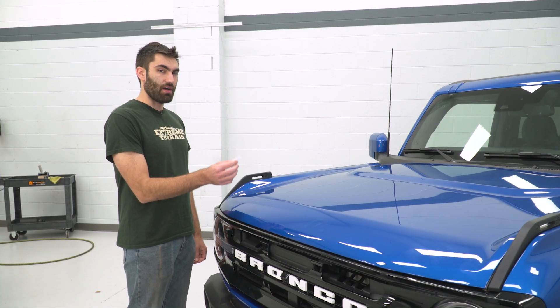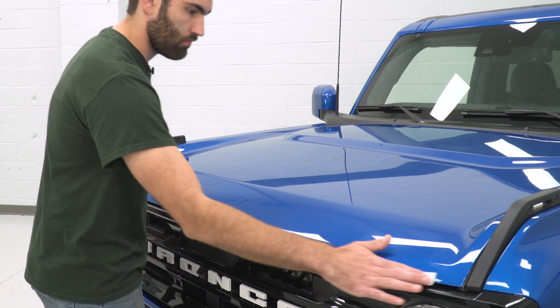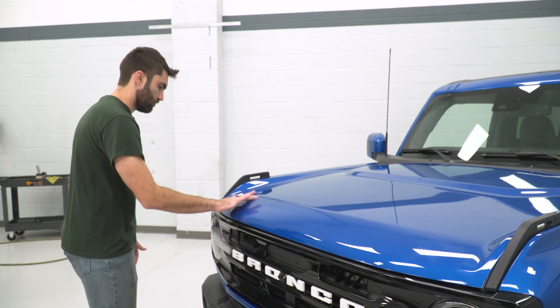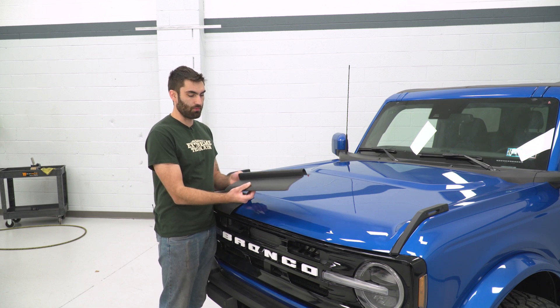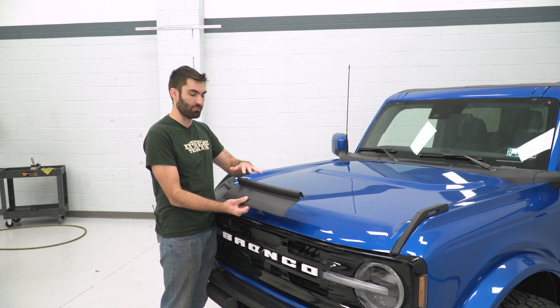The first thing we're gonna do is take an alcohol wipe just to clean up the surface of our hood. Now our bug deflector comes in three pieces. The middle section we're gonna have to stick down first because the two outer pieces overlap this piece.